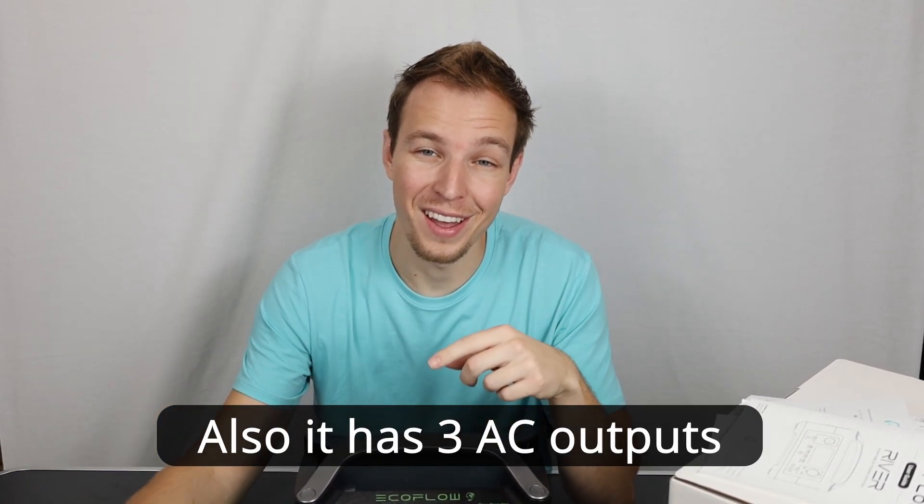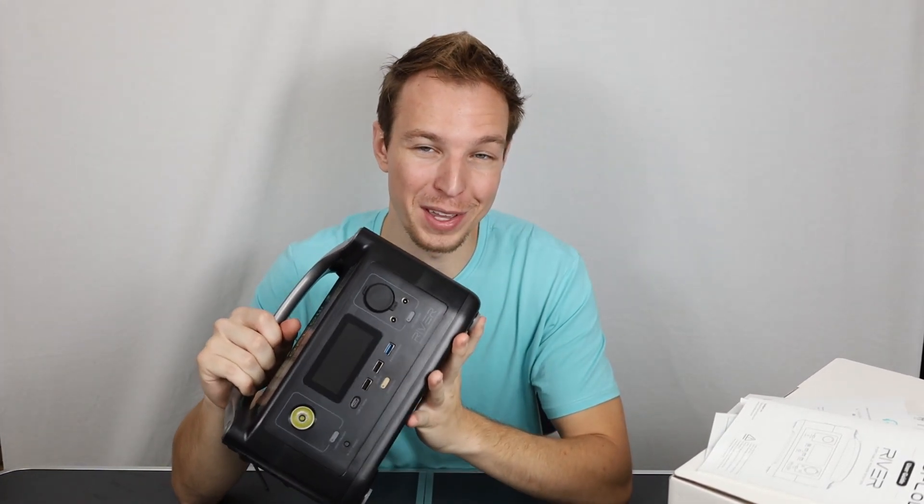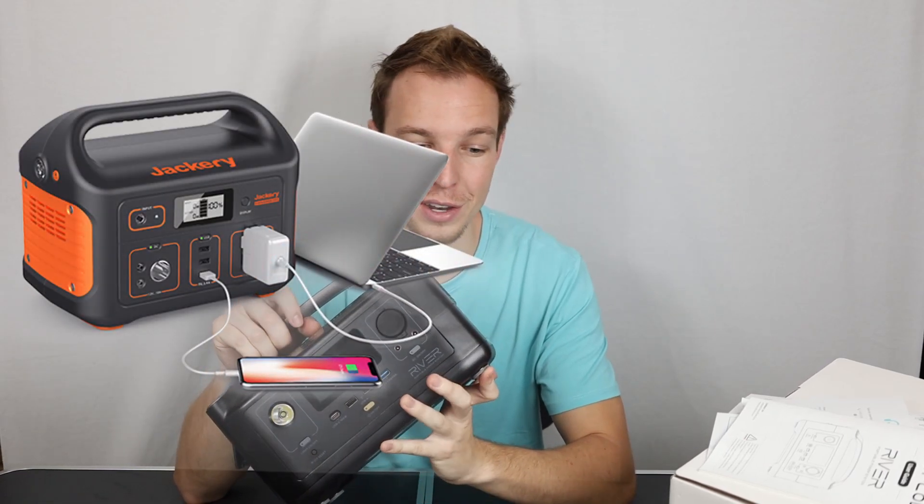This thing has quick charge — that was the main seller for me, because I saw that Jackery and Blue Yeti take forever for their batteries to charge. This thing was charging in about two and a half hours from a dead state. With a battery, the first 80% is fast charging, and then the last 20% slows down because of physics.